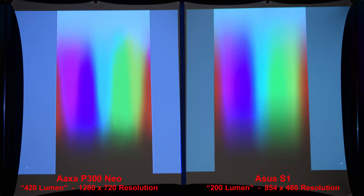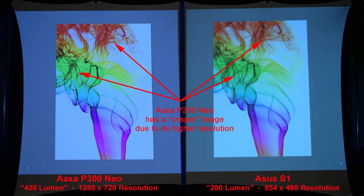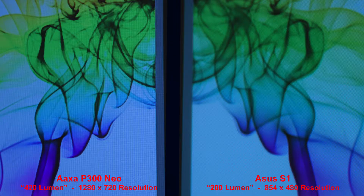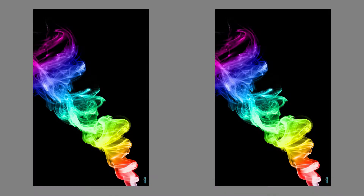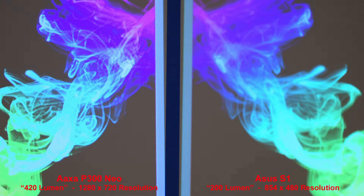Here we have colored smoke on a white background, and the AXA projector has a crisper image due to its higher resolution. When we zoom in we can see the difference clearly. Now we'll look at the colored smoke on a dark background — once again similar colors, but the AXA has more detail because of the higher resolution, and zooming in that is very noticeable.